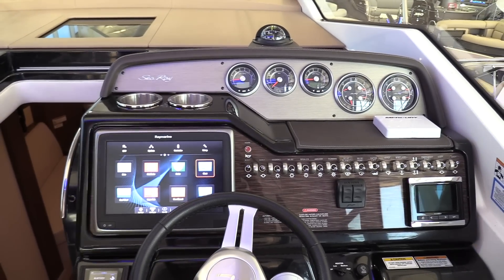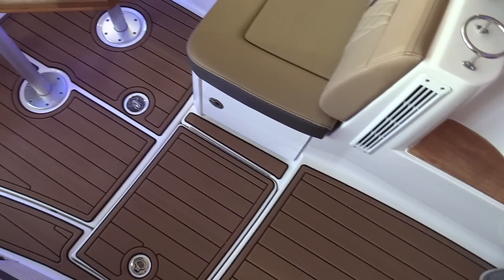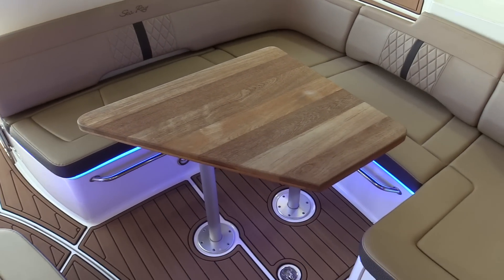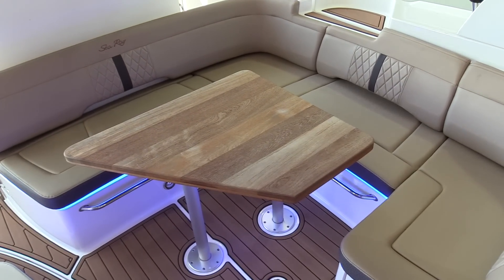This boat is also equipped with faux teak all the way throughout the cockpit and on into the platform, which makes it really nice. The teak table in the seating area drops down, so you can drop that down, put a couple of cushions on top of it, and completely fill in that area to make a really nice sun pad.